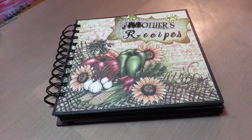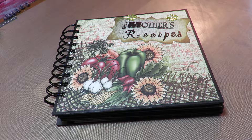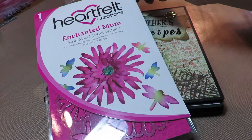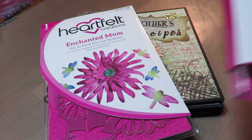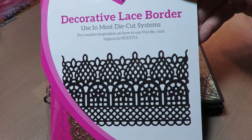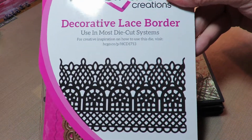I've made a recipe book with the Farmers Market paper pad from Heartfelt Creations, and you can get most of these things from my Zibbit store at www.zibbit.com/HuckleberryHerbs. I used the Enchanted Mom die and stamp, and also the decorative lace border — this thing is so cool.